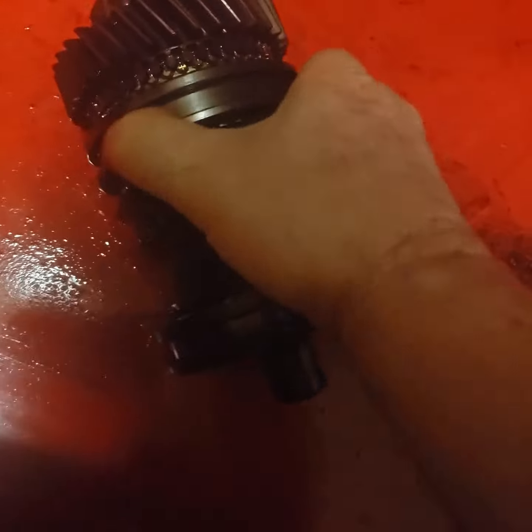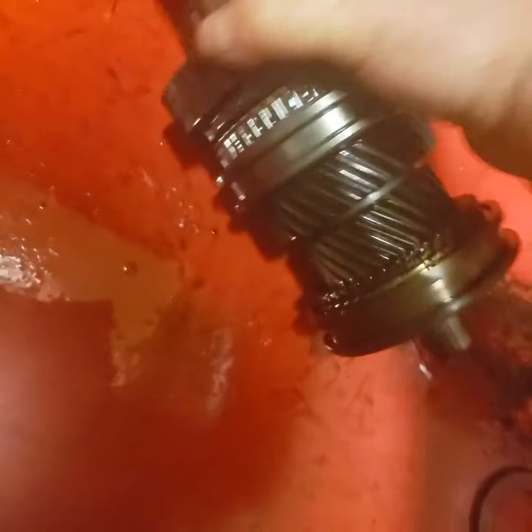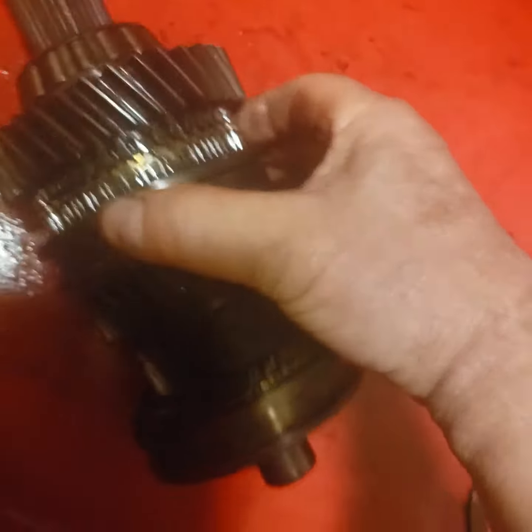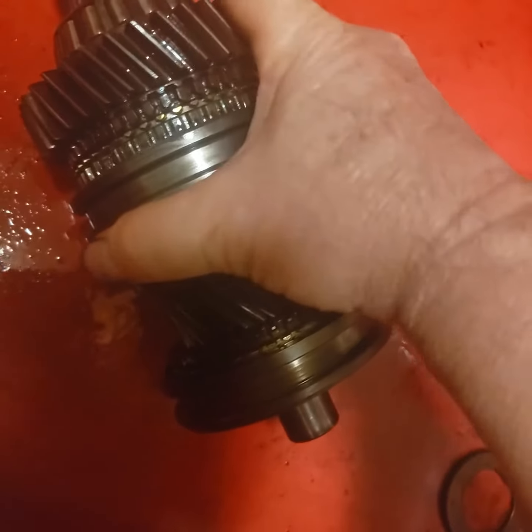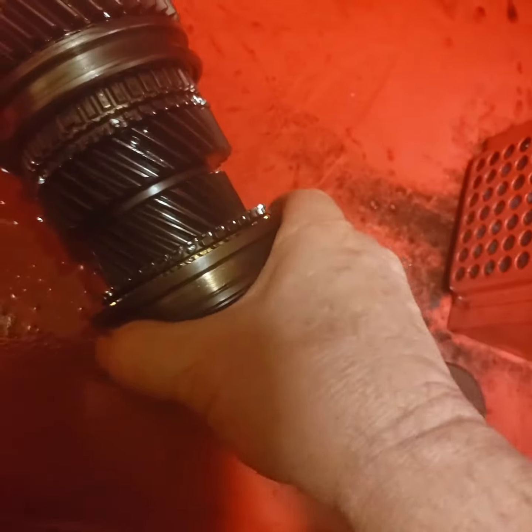Freeze that gear up. There we go, freeze that gear up. So these synchros are probably okay.